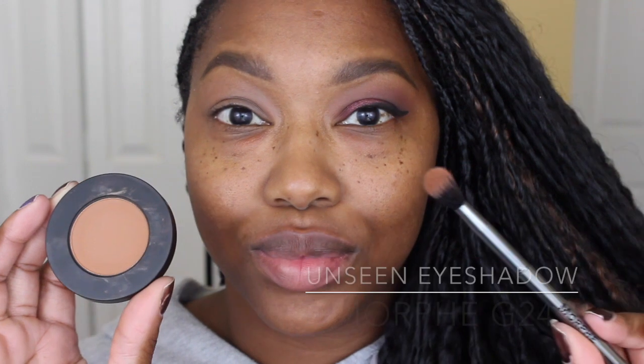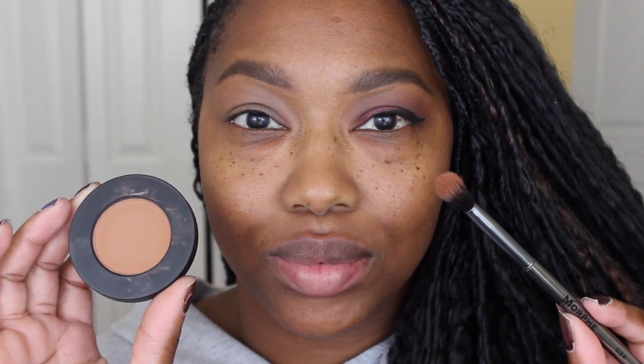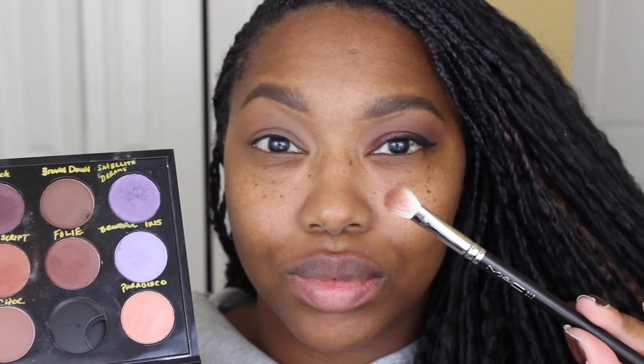First I'm going in with this shade called Unseen, it's from the Melt Dark Matter Stack. Then taking this Morphe brush, I'm just going to apply this into my crease, making sure to blend it as I apply it. Now taking this reddish-brown shade called Foley, this is a MAC eyeshadow, and using my MAC 217 brush — I'm just going to be applying this in my outer V or outer corner, and then blending it upwards into the outer crease area as well.